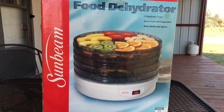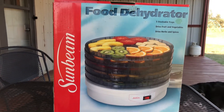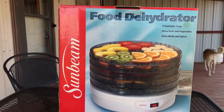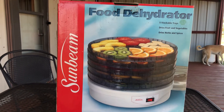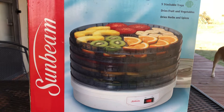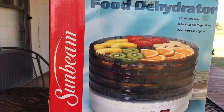Hey everybody, Oily here. So this lady was having a garage sale — she does it as a fundraiser for school, and she's constantly getting stuff donated. I asked her if she had any food preservation stuff like food dehydrators, vacuum seal bags, canning jars, lids, all that kind of stuff.